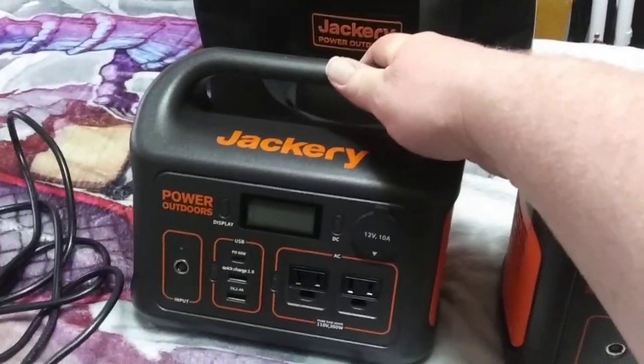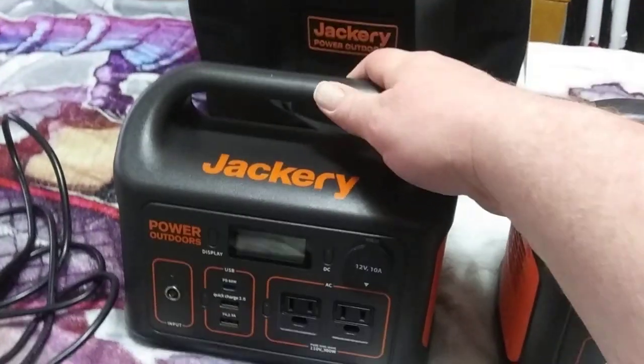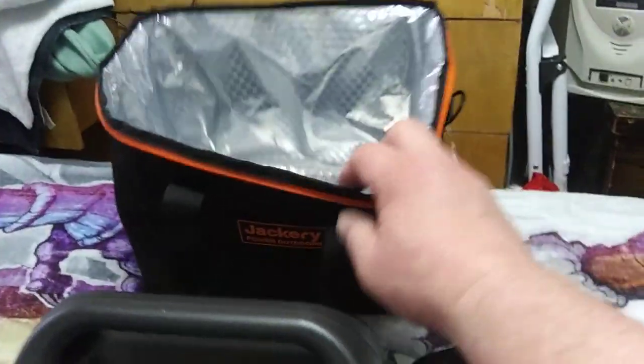I bought these myself. I am not sponsored — Jackery's not giving me anything.